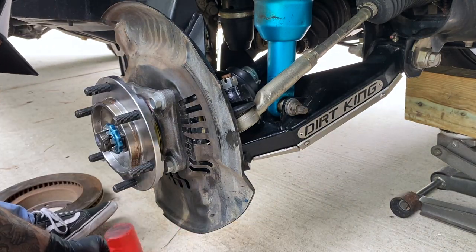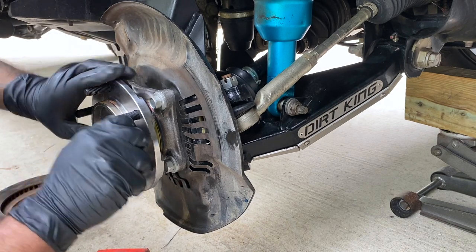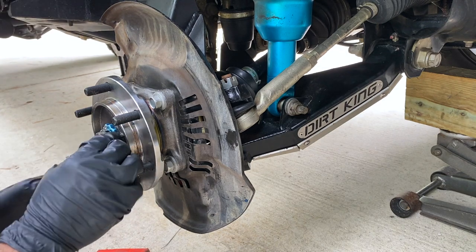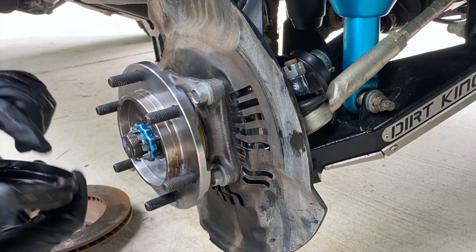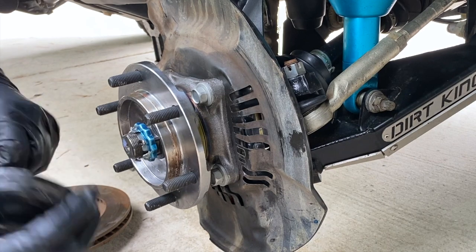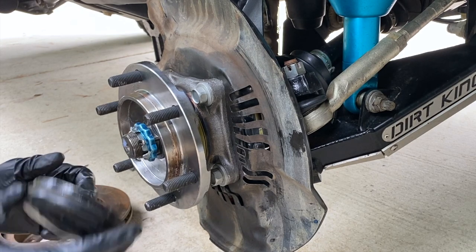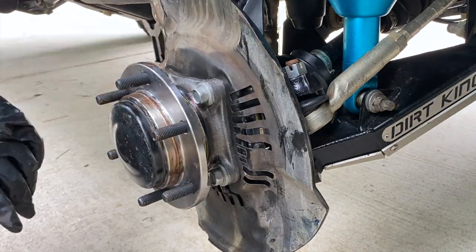Here I'm hammering the old cotter pin to straighten it out. I'll be the first to say if you have a new one, use it — this one wasn't in bad shape so I'm reusing it. I had a case of cotter pins but none were big enough for me to feel comfortable. There was a small hole in it from someone before me, so I ended up filling it with crazy glue, and we're going to put a little grease in here to help keep water out.